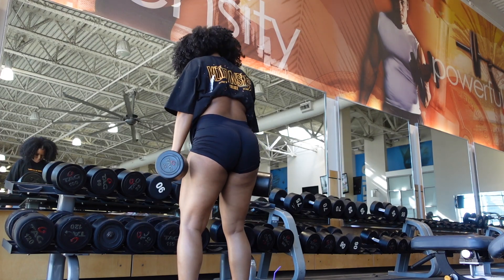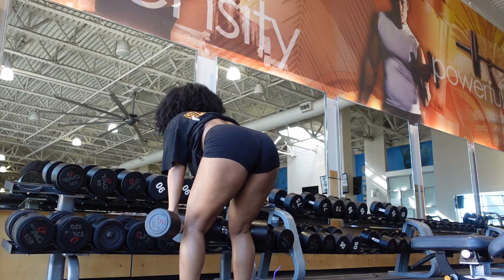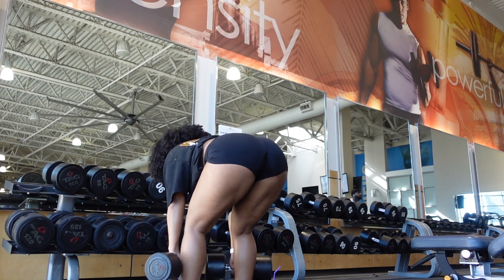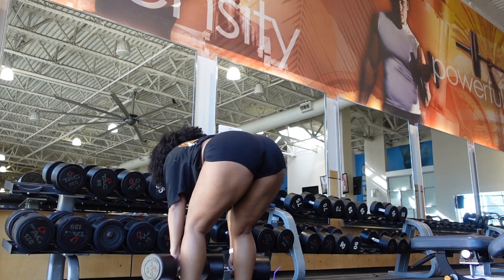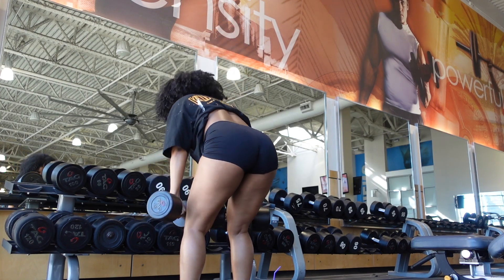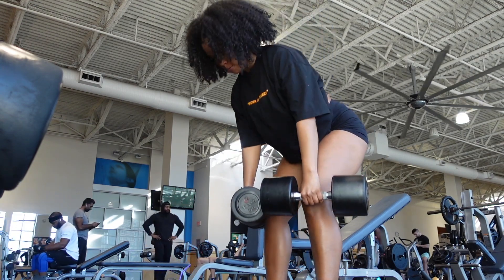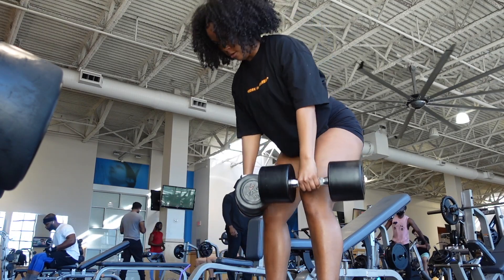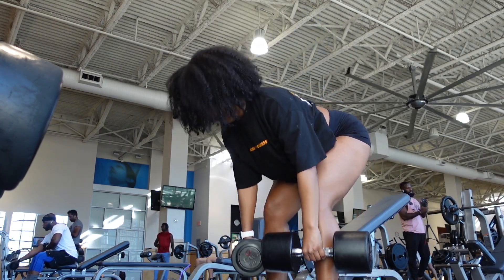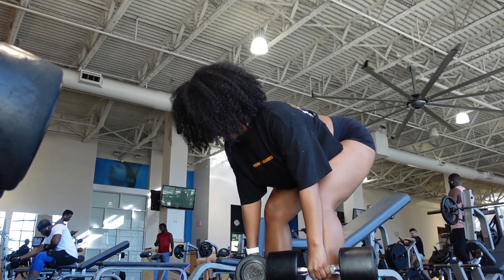Next, one of my favorite exercises: Romanian deadlifts, also known as RDLs. I started with 35-pound dumbbells for the first set and then moved to 50s. I really need to get those little grip attachments for your hands — the issue isn't lifting the weight, it's just hard to hold. I like to do about four sets of 12, or 10 depending on how heavy I'm going that day.